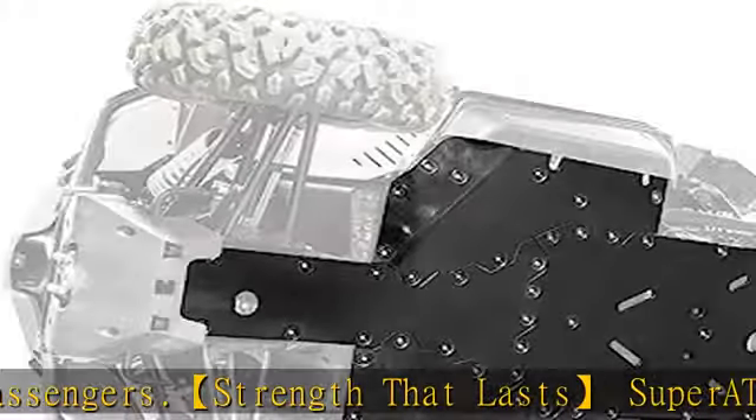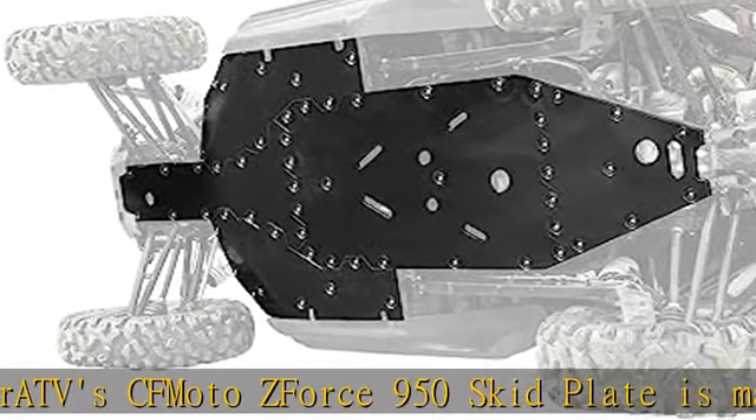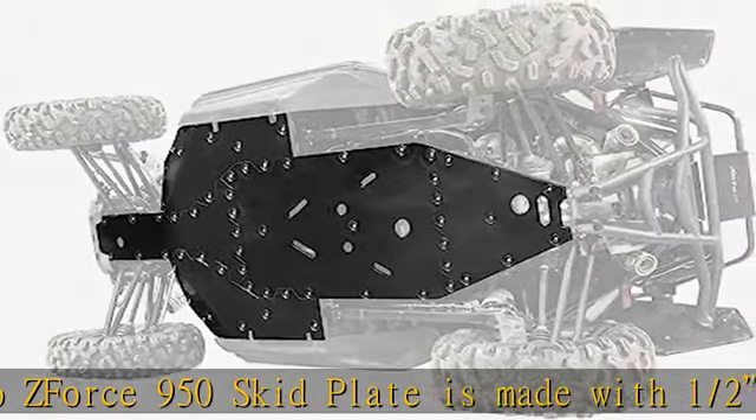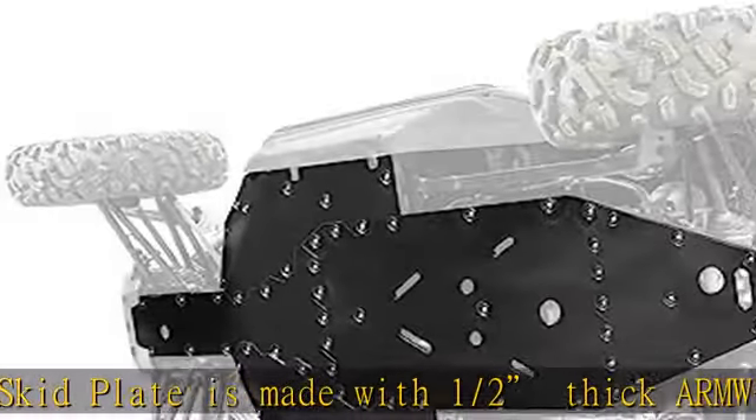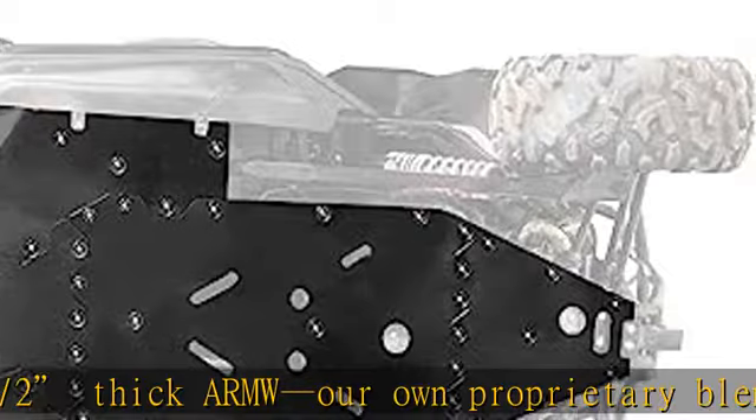Water drains freely from the ports. Our patented interlocking design makes installation a breeze, and bolts fit flush to the skid plate for a smooth surface. Scan the QR code for instructions, or visit the manufacturer's website to view instructions and an installation how-to video.